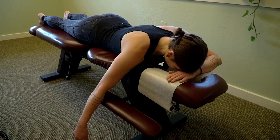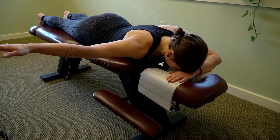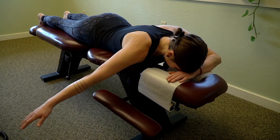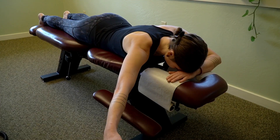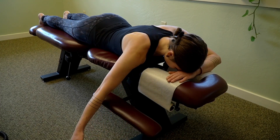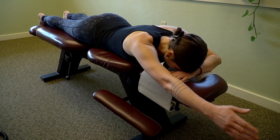The first exercise is called the TYI scapular depression exercise. You want to lay face down on a table or on your bed with your arm hanging off the side. Then bring the arm out to the side so the wrist is in line with the shoulder and lower the arm down. Then bring the arm up to the diagonal and lower the arm down. Then bring the arm straight up overhead, lowering the arm down.